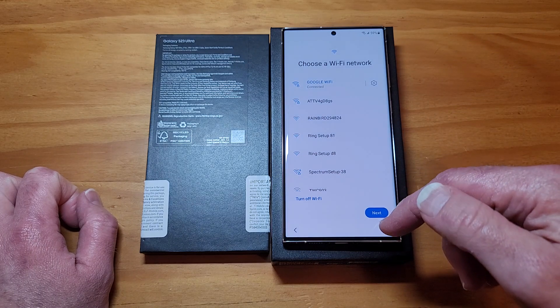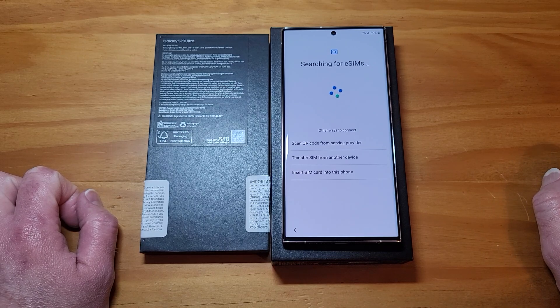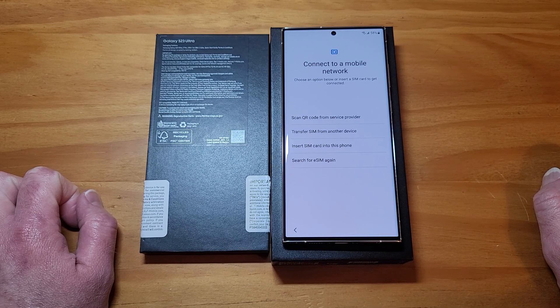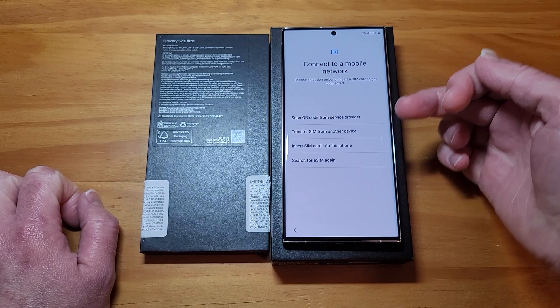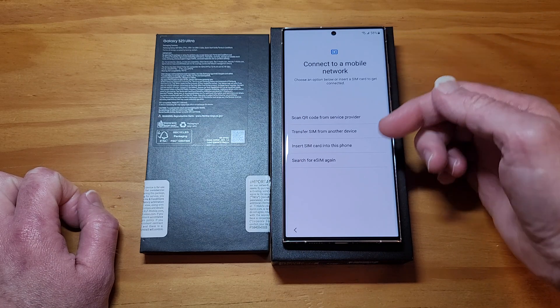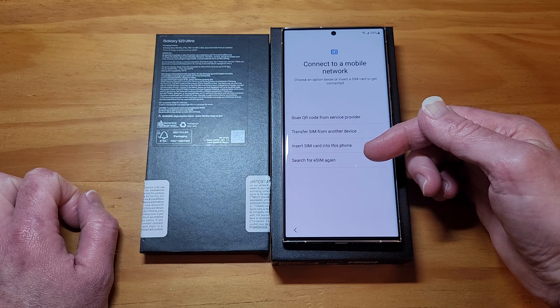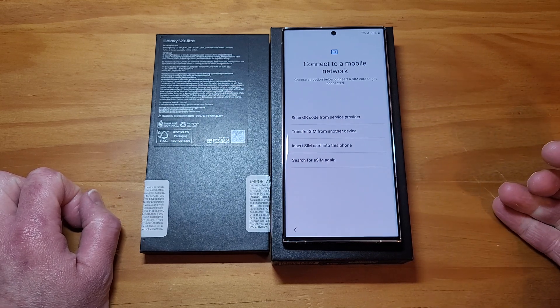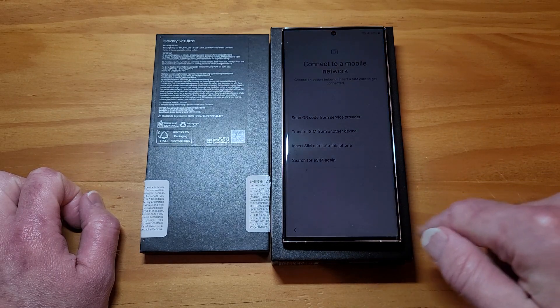With this one, very interesting. Sign in to Wi-Fi - now it stops you. You can't go any further. This is the second or third step in the setup process, and you absolutely have to either set up an eSIM on this device or insert an active SIM card just to move on to the next step. There's no skip and there's no move forward.